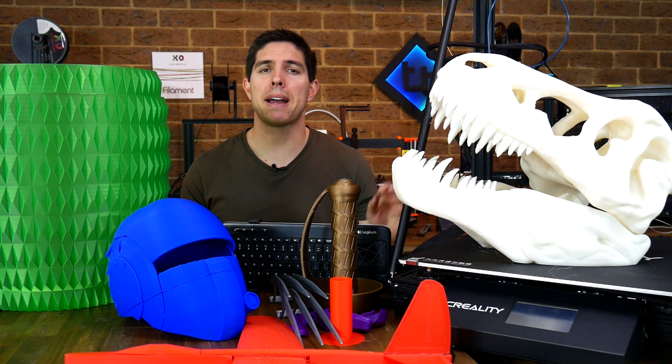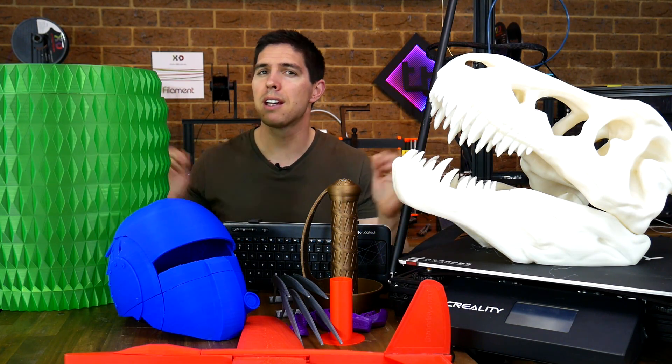I've finally finished my review of the CR10 Max and I've made some pretty huge things, but I've also had some issues.